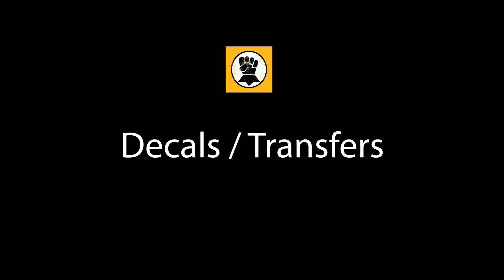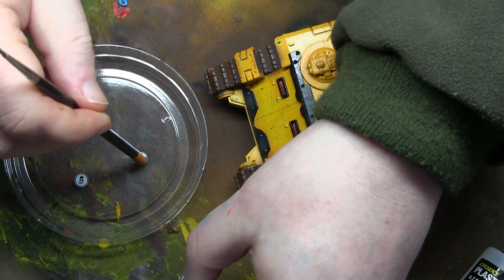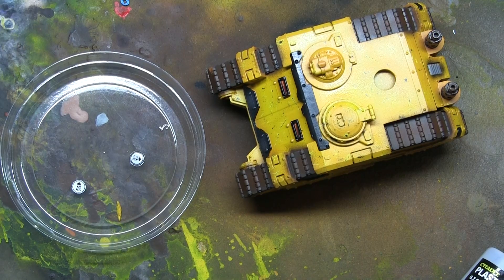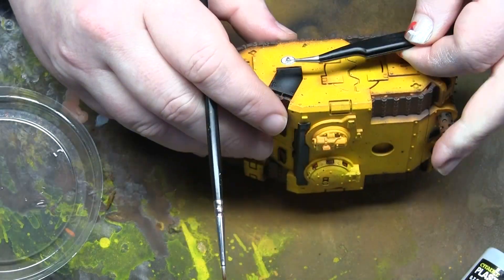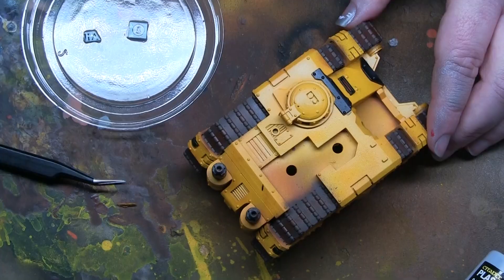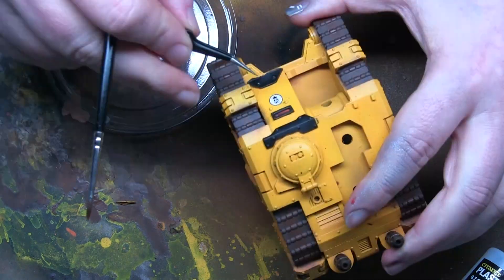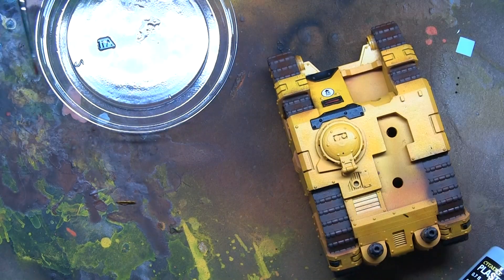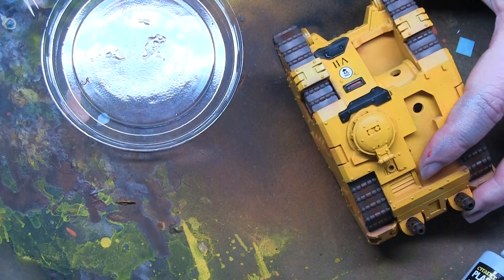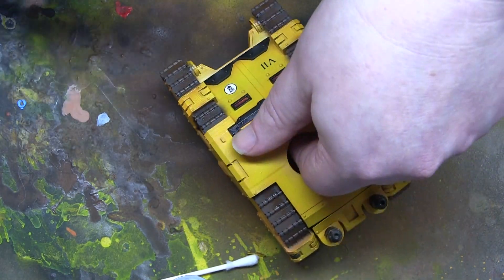Now we're on to the decals and transfers. Blue Microset is going to be our friend here. I trimmed the decals as close as I could with scissors because doing it with a scalpel blade for circles is very difficult. I let them soak in Microset, place them on, then dry them off with a cotton bud or Q-tip, depending on where you are in the world. I added the Imperial Fist logo and 7th Legion Roman numerals, trying to be consistent across all the different variants of the Sabre platform. Some don't have that front panel, so I put them on the roof. Then I sealed the decals with gloss varnish.